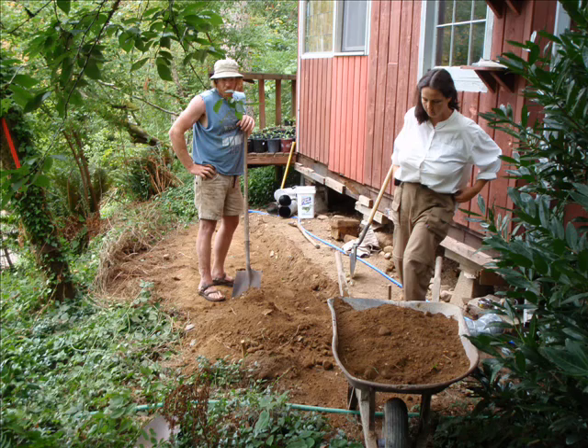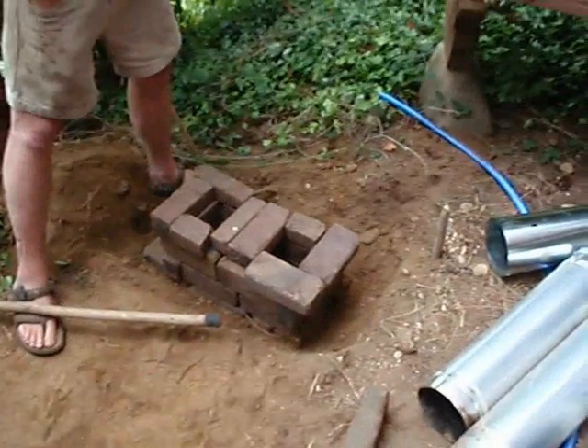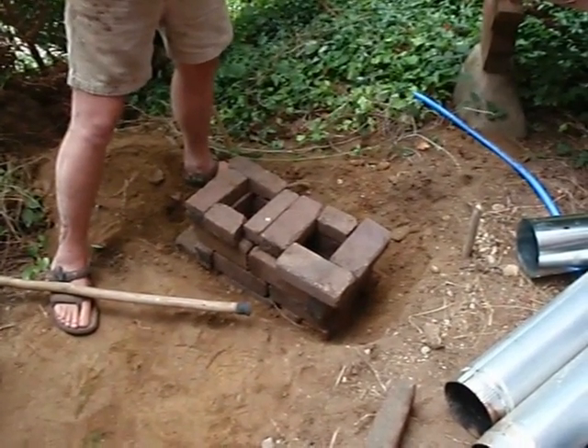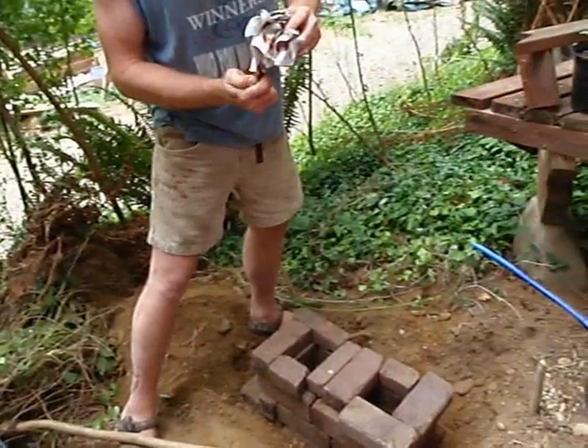This workshop is going to focus on the rocket mass heater and leave the greenhouse for later. Here is a quick mock-up of a rocket mass heater core. The wood feed will be on the left, and the combustion chamber will be on the right.